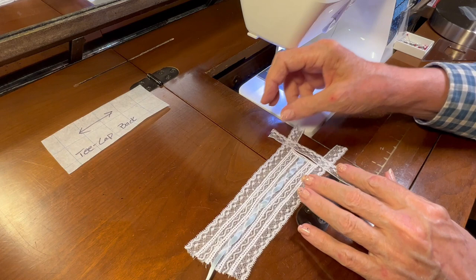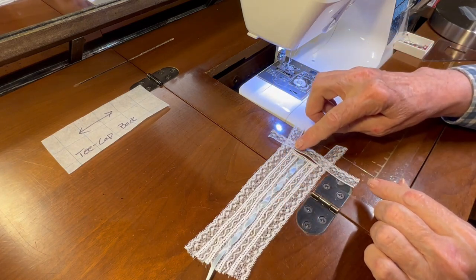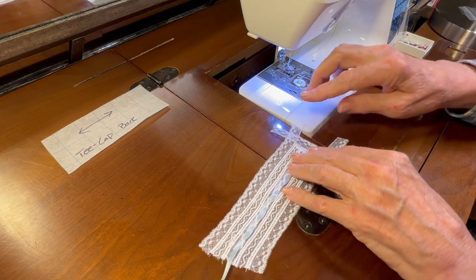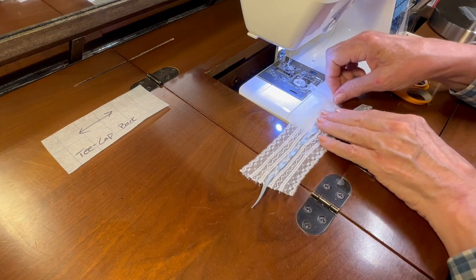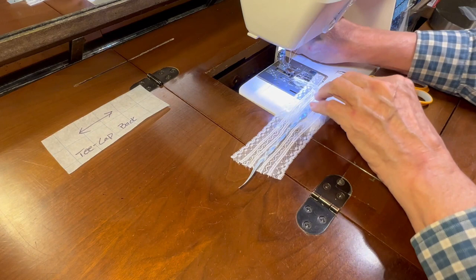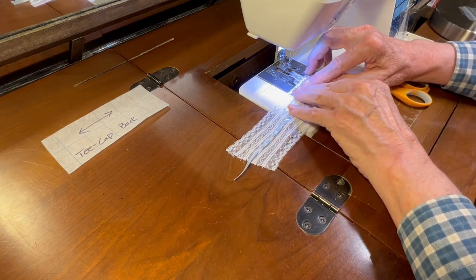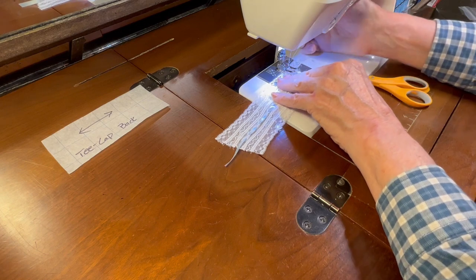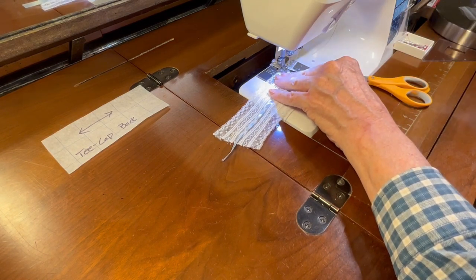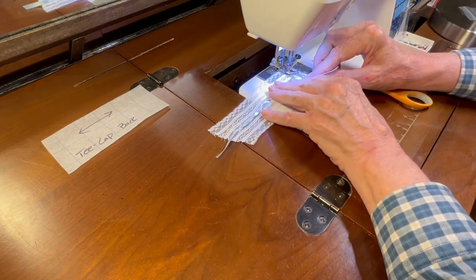Hanging my lace over about an inch and a half on either side, I'm going to start zigzagging at the corner of the entredeux and zigzag to the other corner of the entredeux. Since I'm going across the grain of the lace, I'll have to do this slowly so that I maintain going in the entredeux hole on the left and catching the header of the lace on the right.